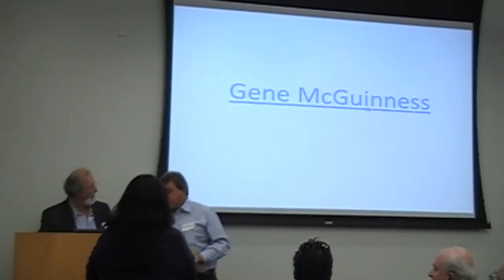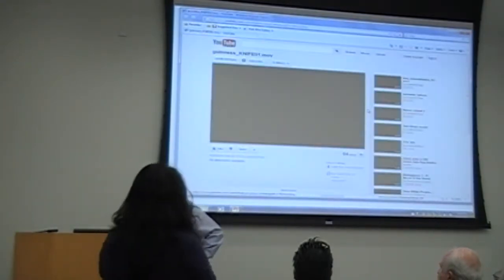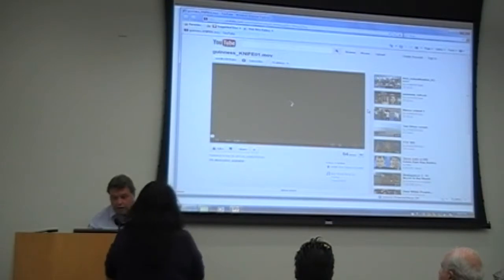Thank you for inviting me tonight. And here's a little video.